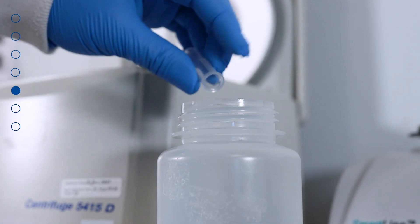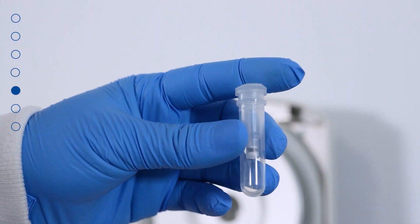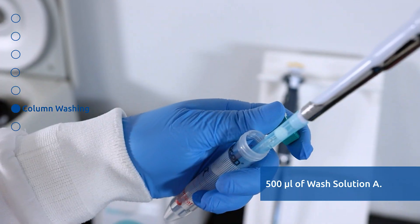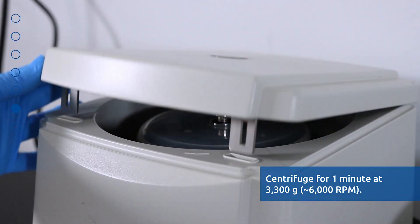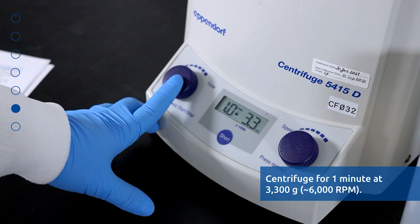Discard the flow-through and reassemble the spin column with its collection tube. Apply 500 microliters of Wash Solution A to the column and centrifuge for 1 minute at 3300 G or 6000 RPM.